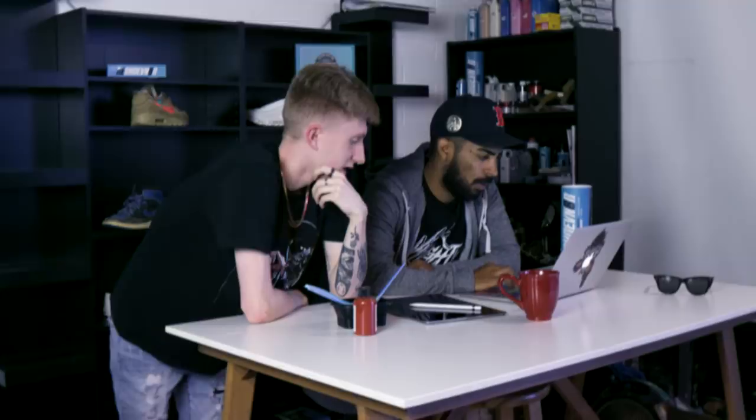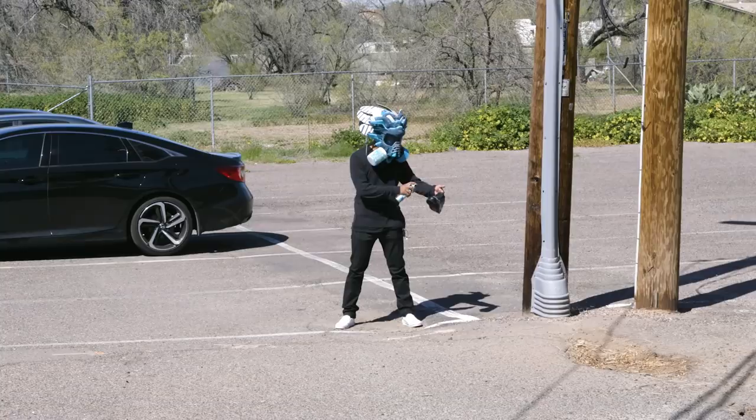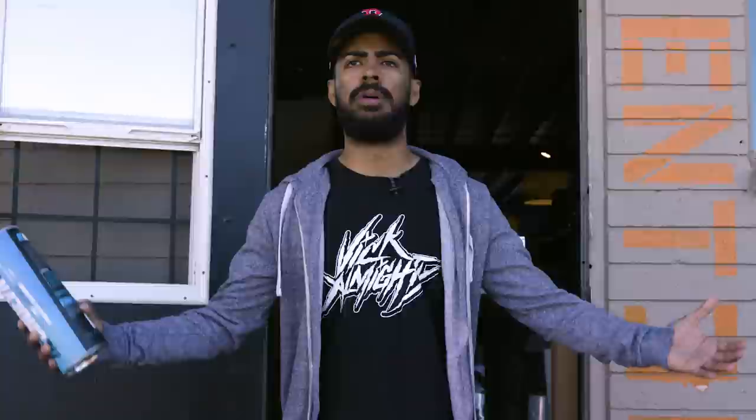Yeah dude, so that's how I found out my dog died. Hey, have you seen my Pink Floyd custom anywhere? It was on my table. No — weren't you working on it outside? I've been inside all day dude. That doesn't make any sense. Hey yo, what are you doing with my custom — you want to get crazy? We can get crazy.